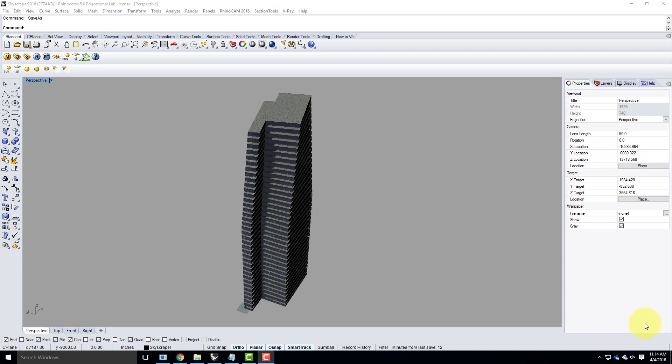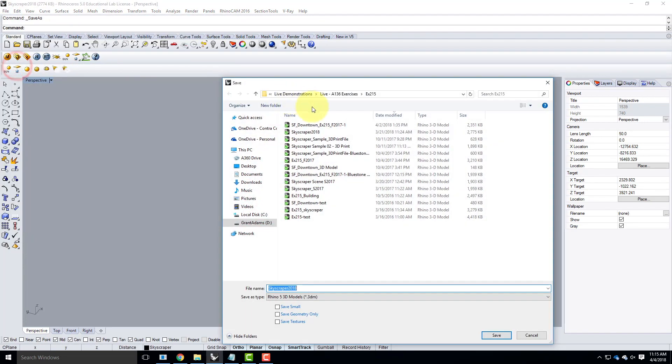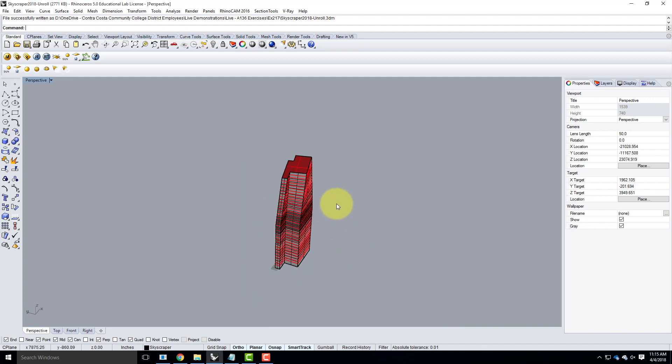I'm going to go back to just my skyscraper file. With this skyscraper file, I still have it in the rendered view — we're not dealing with rendering today, so I can switch out of the rendered view and go back to the shaded view to see my model. At this point, it's not a bad idea to do a save as. I'm going to go to File, Save As, put it into today's folder which is 217, and save it.